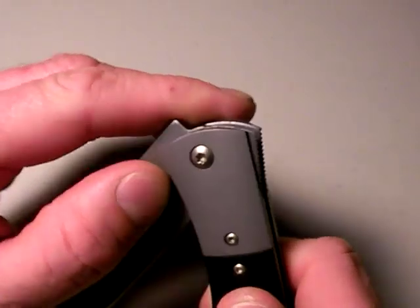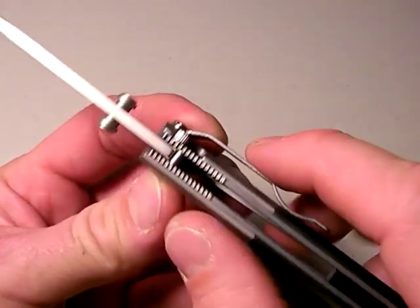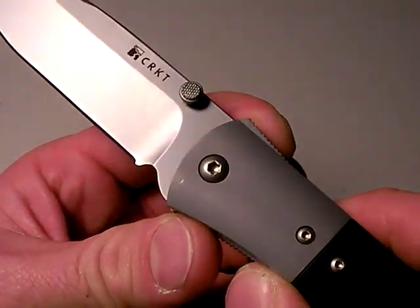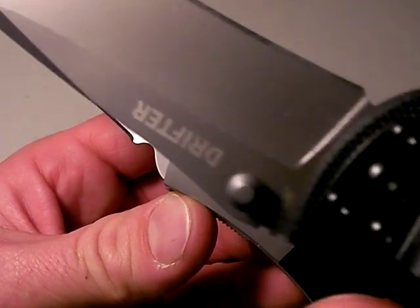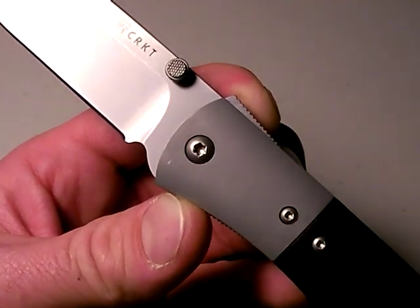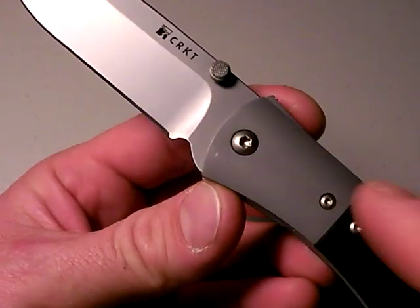Now the strength — I'll talk about the blade and other specifics in a second — the strength I'm talking about is part of those stainless steel bolsters. That's going to prevent any torsional flex around the pivot area as I flex side to side. By the way, the Carson locks up like a bank vault. There is no play whatsoever, and I never ever had to even adjust the pivot screw. Nice pivot screw — just a standard Torx bit that I can adjust should I need to. So that's one reason why it's strong.